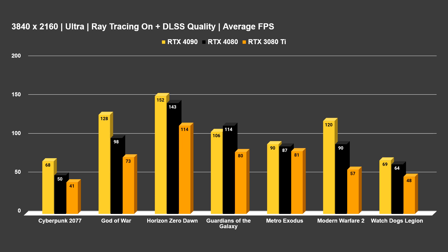We do have some odd outliers — Guardians of the Galaxy somehow has the 4080 beating the 4090, which I triple-checked with identical settings. Starting on the left, Cyberpunk 2077 at the RT Ultra preset with motion blur disabled: the 3080 Ti pulls up the rear with 41 average FPS, 50 on the 4080, and 68 on the 4090. In God of War: 128 FPS on the 4090 versus 98 on the RTX 4080 and 73 on the 3080 Ti.